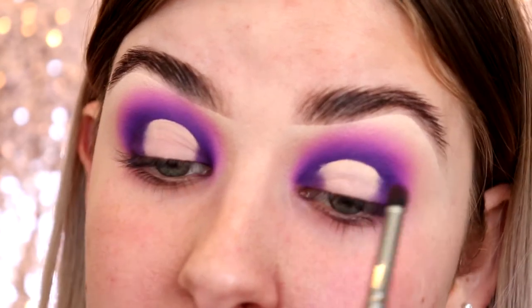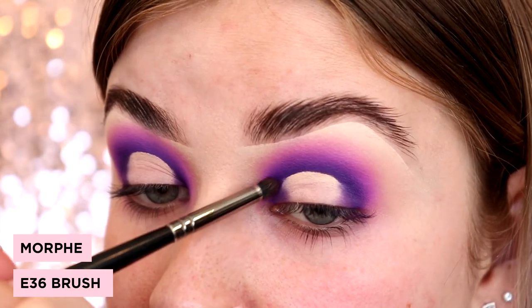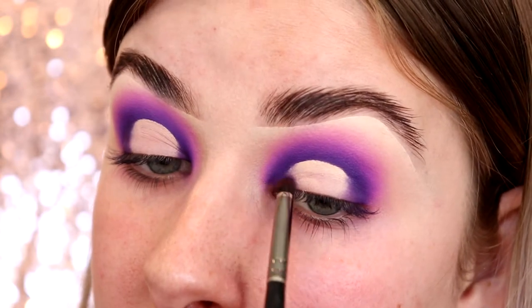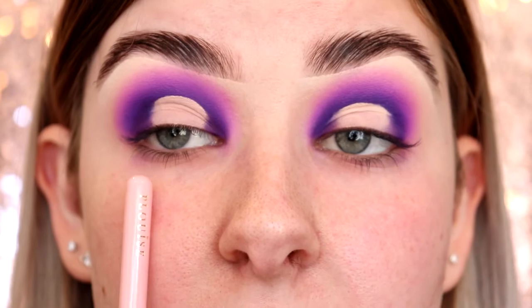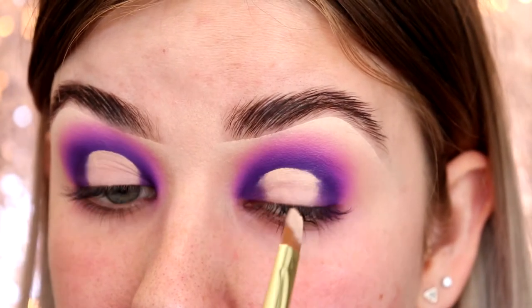I'm taking the brush I used for the Blackberry shade and tapping the edge to get the shape we want and clean up the outsides. Anywhere I'm struggling to get close to the eye, I'm using a Morphe E36 brush with that same shade to carefully clean up any mistakes. Now that we've cleaned up, I can see that one side comes up a little bit higher than the other, so I'm just going to raise that side up a little bit.